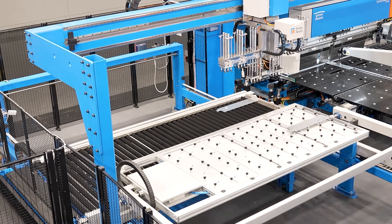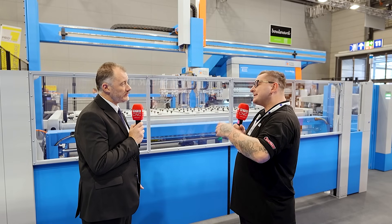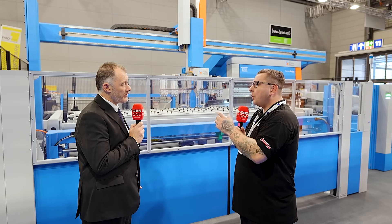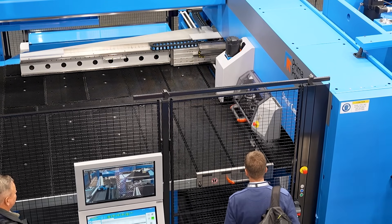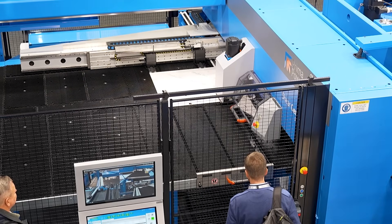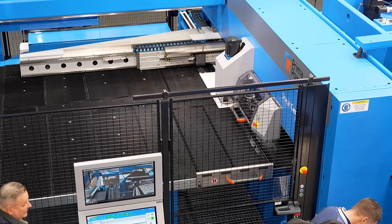Just before we move on to this section, why is that different to normal shearing machines where you may have waste? A usual punch system has no means of cropping out the part other than going around it with what we call a slitting tool. A slitting tool, for every punch it takes, is removing scrap metal. When we use a shear, we're using common cutting edges because they're square-cut parts — one crop and we've cut the edge of the part we're releasing from the mother sheet.